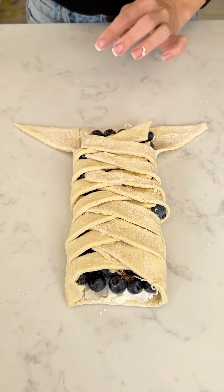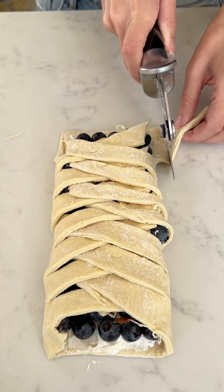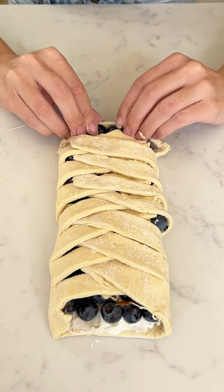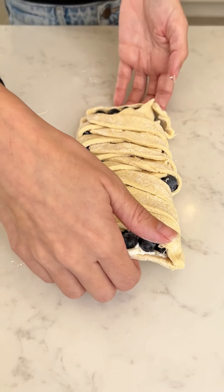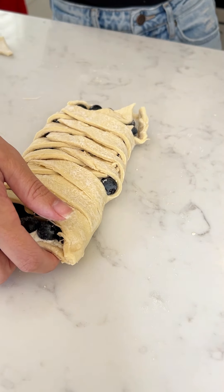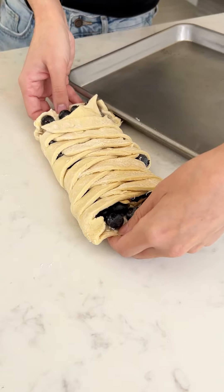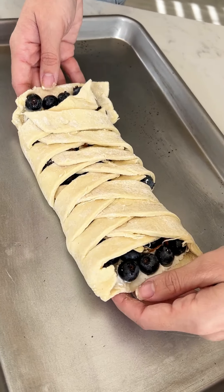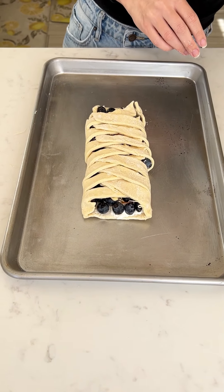We'll just cut these little pieces off because they're not as cute, and just kind of close it up on the ends just like that. Now I'm gonna go ahead and transfer this to a pan — super quick, one two three, there you go.